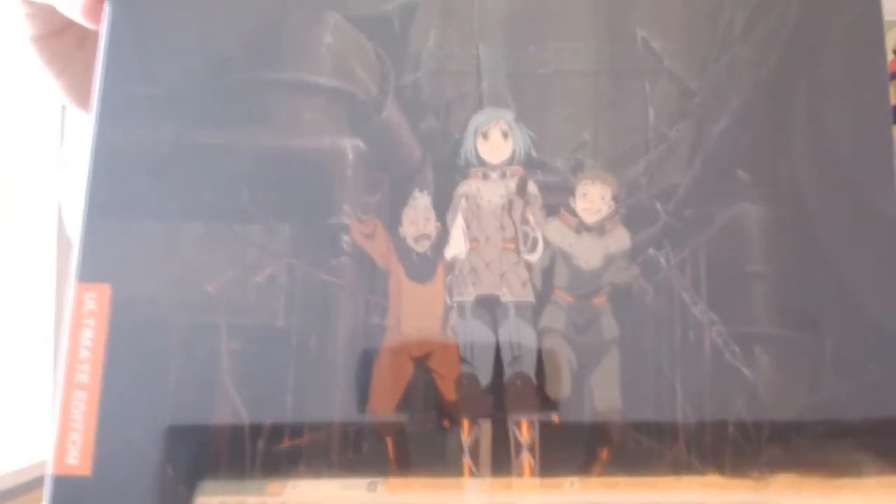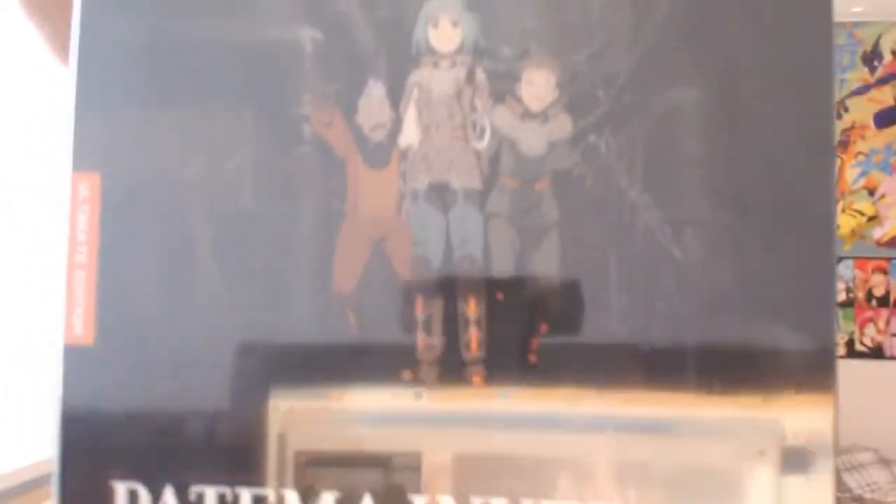We're unboxing the Anime Limited Kickstarter Patma Inverted Ultimate Edition. I'll take a look at all the different sides of it before showing everything. Hopefully I haven't had any problems with this one, unlike the Grinlogan one - I got a faulty one, they sent a replacement, and the replacement is just as faulty if not worse. At this point I'm considering just getting some glue and sticking the original in myself.